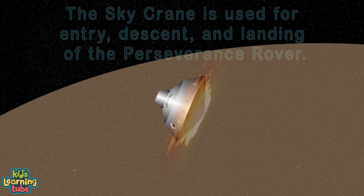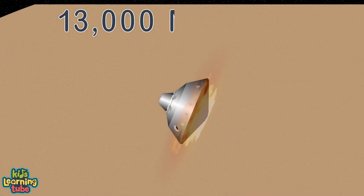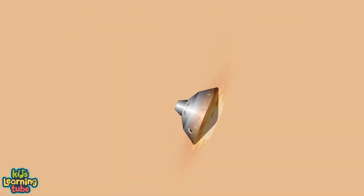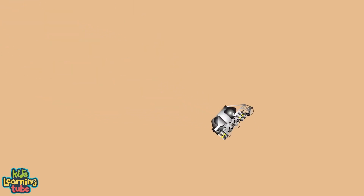of the rover on Mars' surface — this job is so demanding. There are seven minutes to get from Mars' atmosphere to its surface, going from thirteen thousand miles per hour to zero without a miss. When the spacecraft is released after entering the atmosphere, its parachute deploys to slow the sky crane.